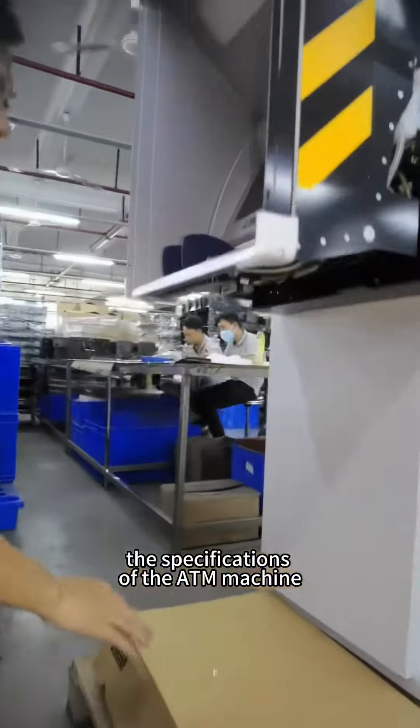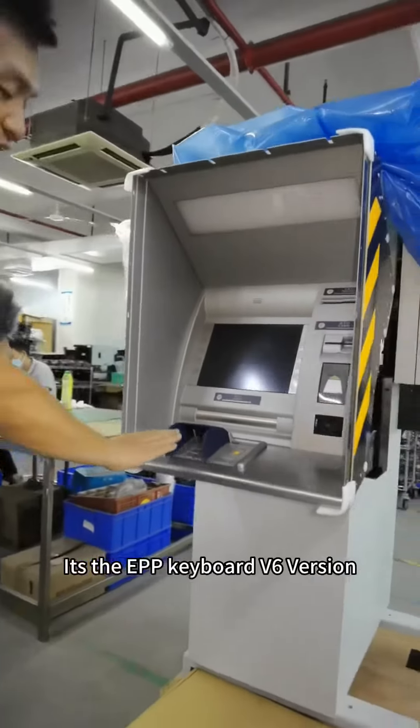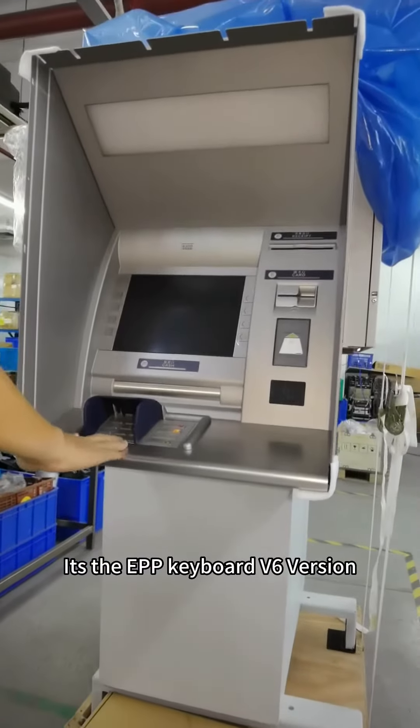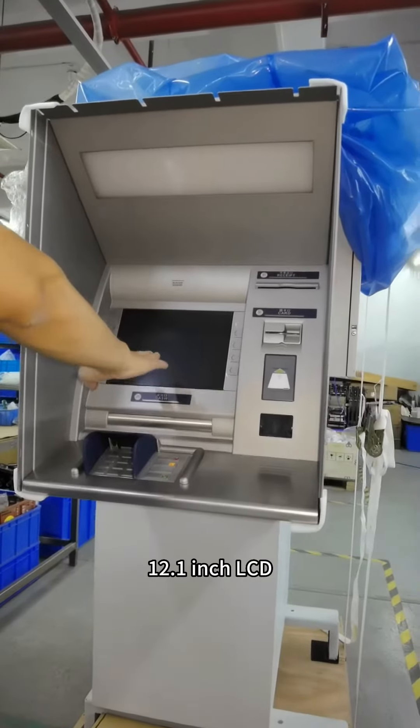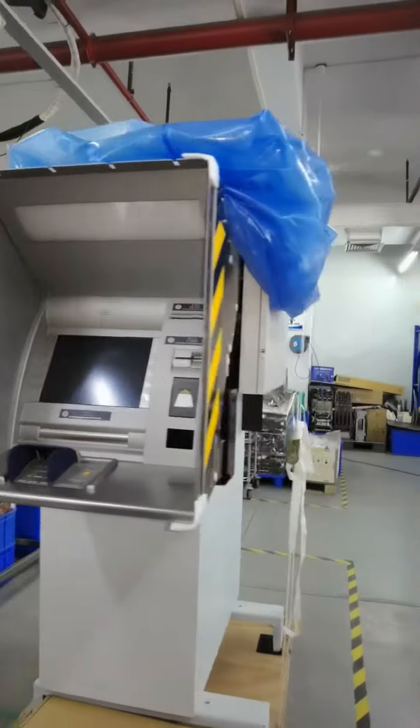Let me show you the specifications of the machine. It is the EPP keyboard V6 version. It's a 12.1 inch LCD. Let me show you the back side.